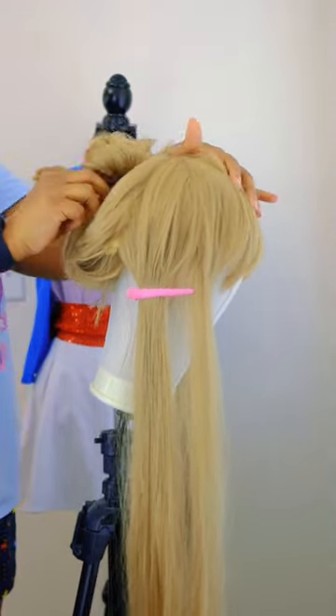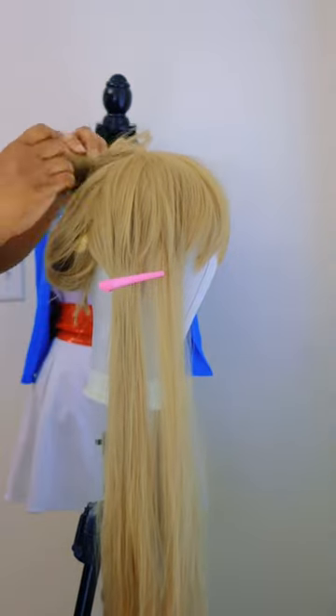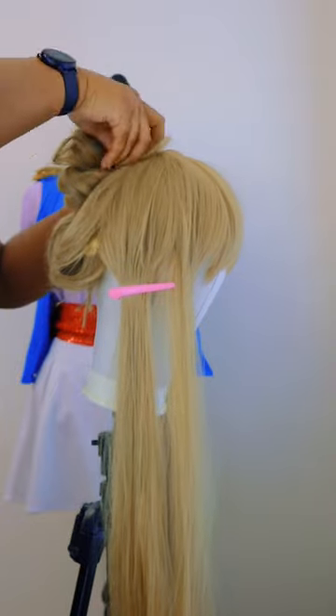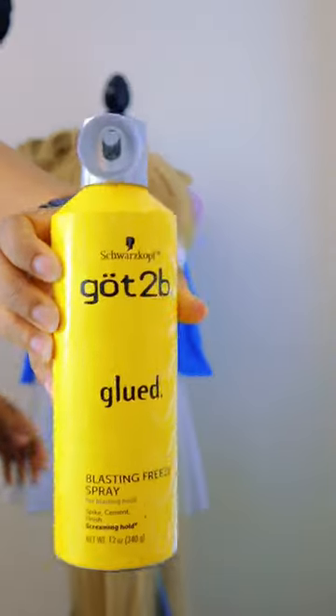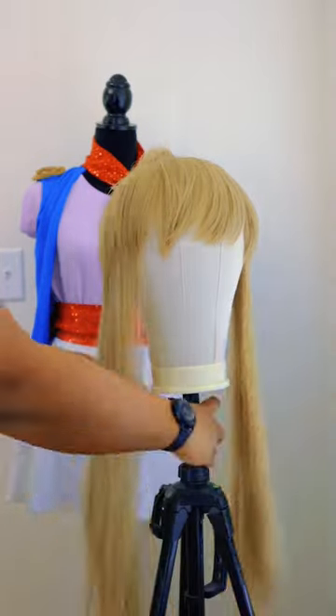Then I bobby pinned the hell out of this thing. I had to try to keep it somewhat attached to the wig cap — I think I went through about six or seven. Then I added a heavy amount of Got2b Glued freeze spray and we're all done.